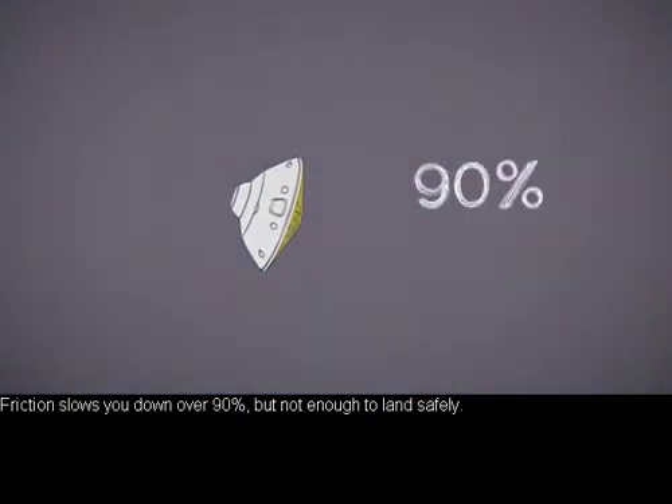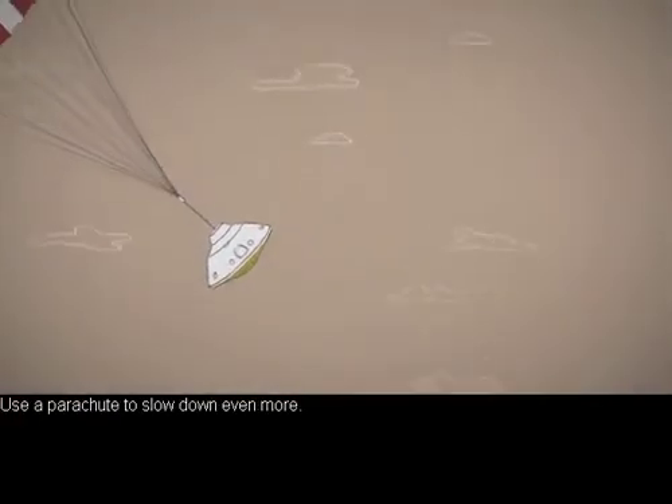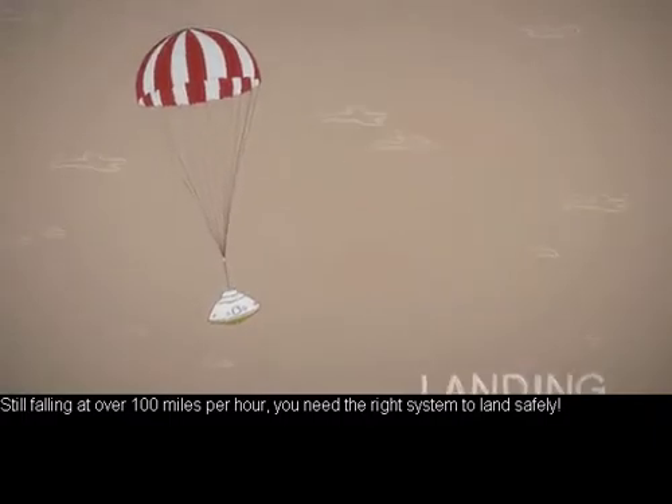Friction slows you down over 90%, but not enough to land safely. Use a parachute to slow down even more. Still, falling at over 100 miles per hour, you need the right system to land safely.